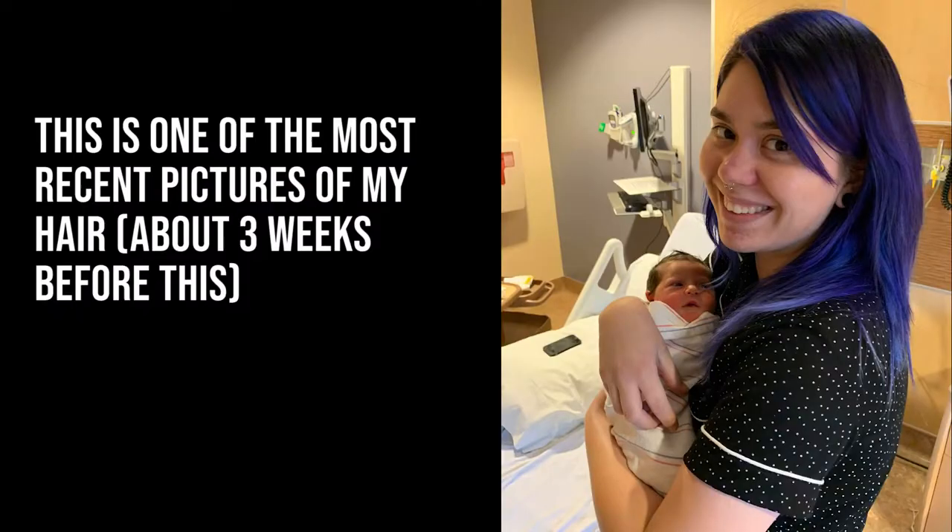Hey guys, so I am blonde and I don't want to be blonde, so I'm gonna dye my hair today. I'm gonna take you through the process of me doing my hair. Before we get into that though, I'll tell you how I got my previous color out. I didn't take any before pictures of how faded it was, but I'll insert a picture of what my hair color just was — it was like this...